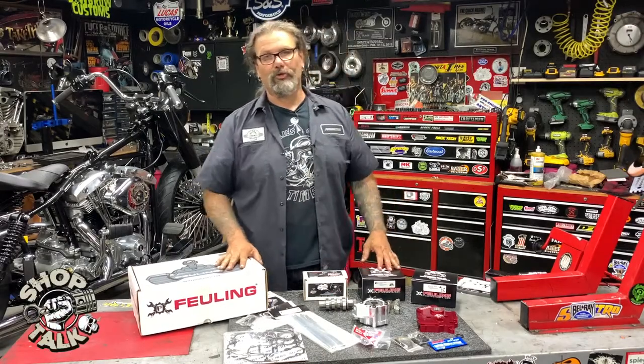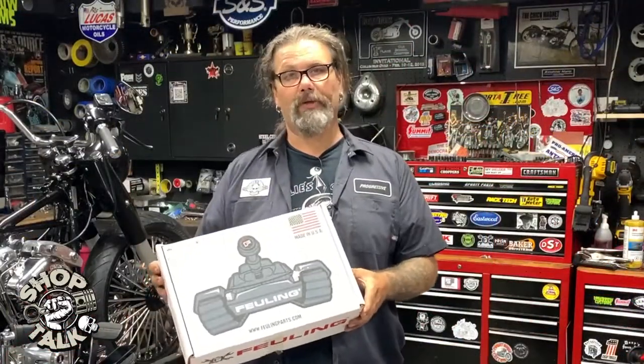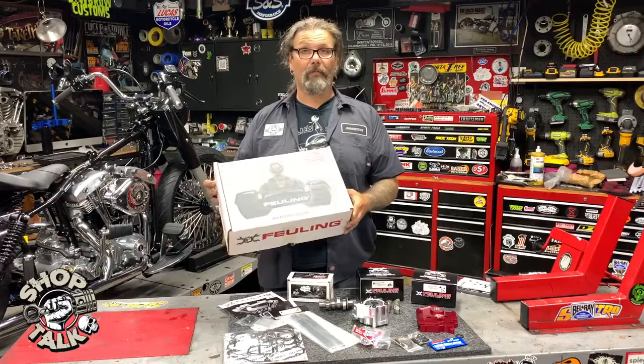Hey, this is Chris with CycleSource Magazine's Grease and Gears Garage, and we're in the shop today for a new product spotlight. Today's new product spotlight is on the Fueling HP Plus 465 Cam Chest Kit Chain Driven for Milwaukee 8s.